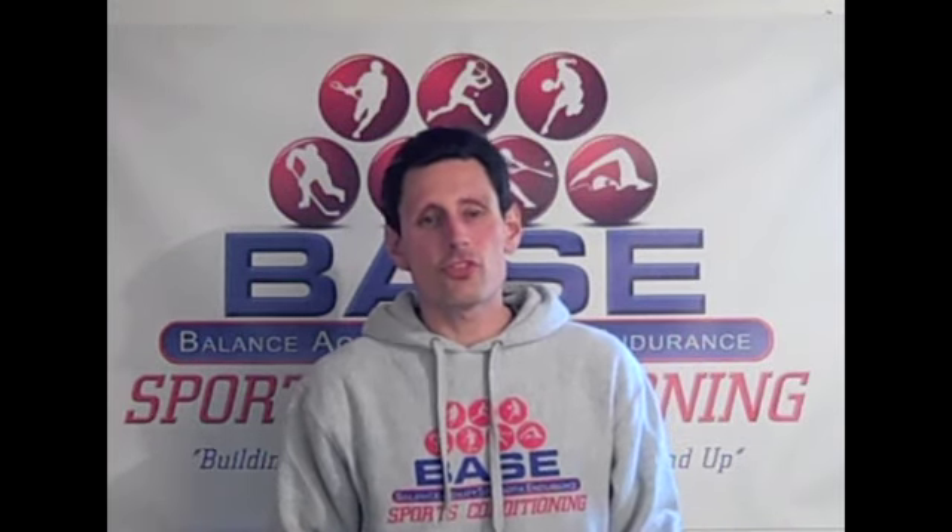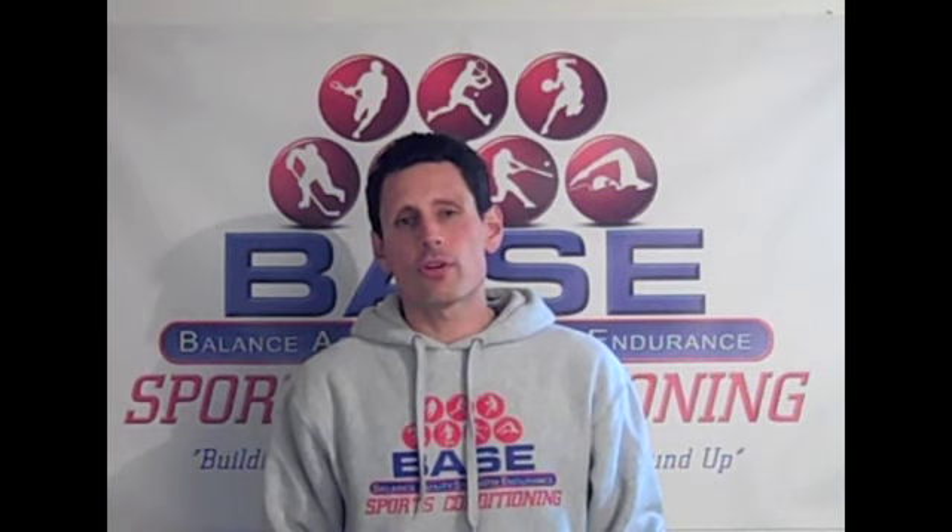Hi, I'm strength and conditioning specialist Mike Mejia, and welcome to the video companion to the Splash Magazine exercise of the month, where this time around we're going to be featuring a drill called the Kneeling Thoracic Rotation.